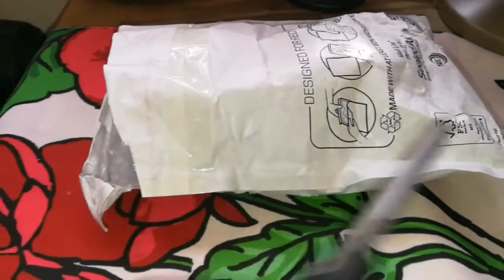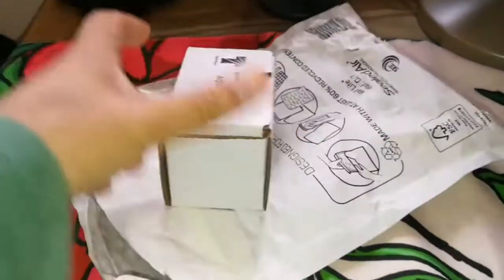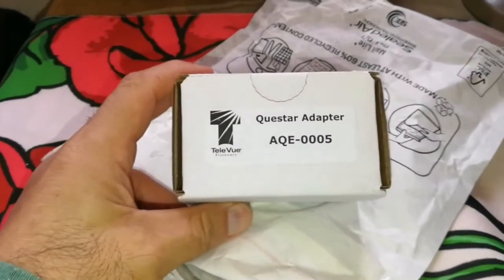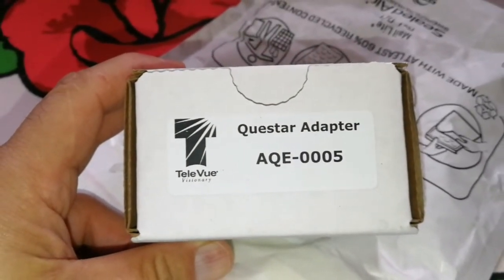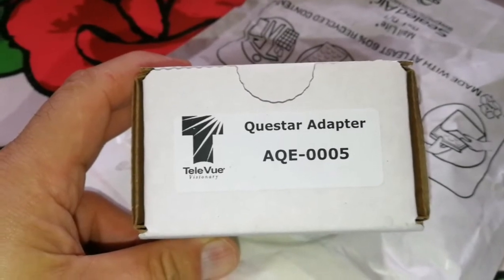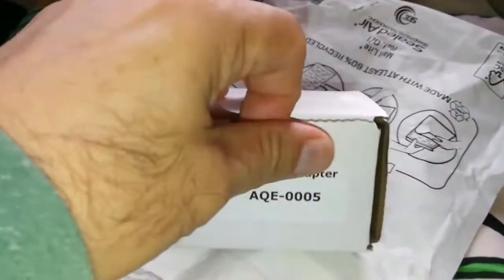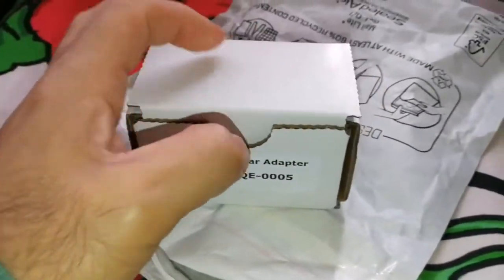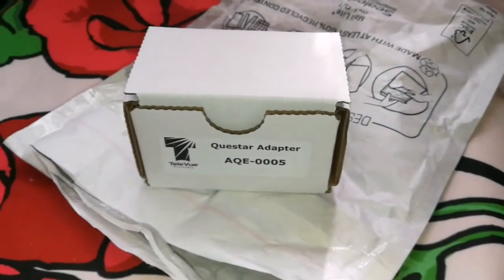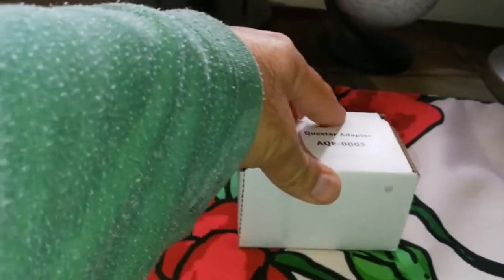So now I have opened the package. Let's see what is inside. It's called the Questar Adapter. It is made by Teleview — the Teleview company — and the part number is AQE0005. Let's put the packaging away.